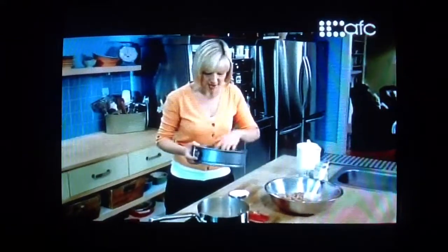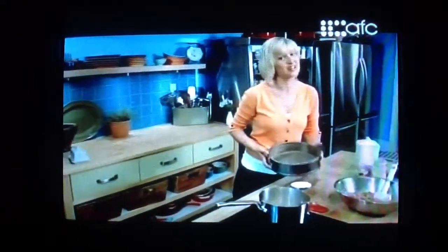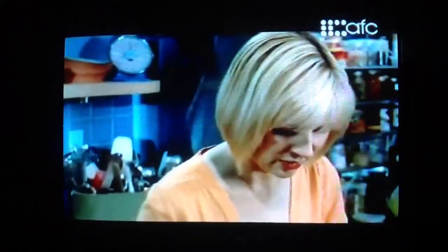I've greased a nine-inch pan and lined the bottom and sides with parchment paper, because of the honey it can stick. We've hit 245 — it does not take long.